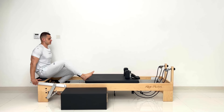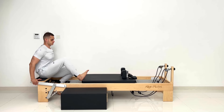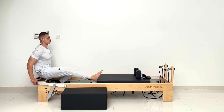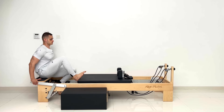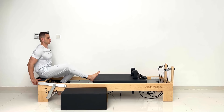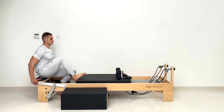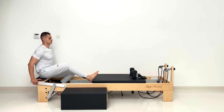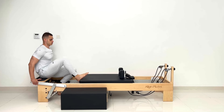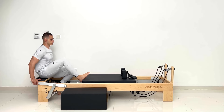Single knee stretches. Ten, nine, eight, seven, six, five, four, three, two, and one. Nice.